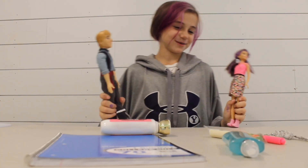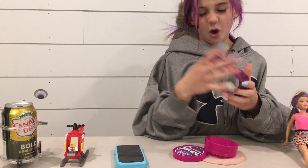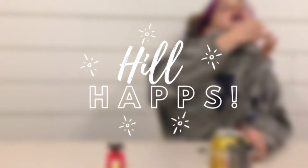Good day! Today we will be doing a Not My Arms Challenge, and we have my friend Cambria here again. So we are going to do a Not My Arms Challenge.